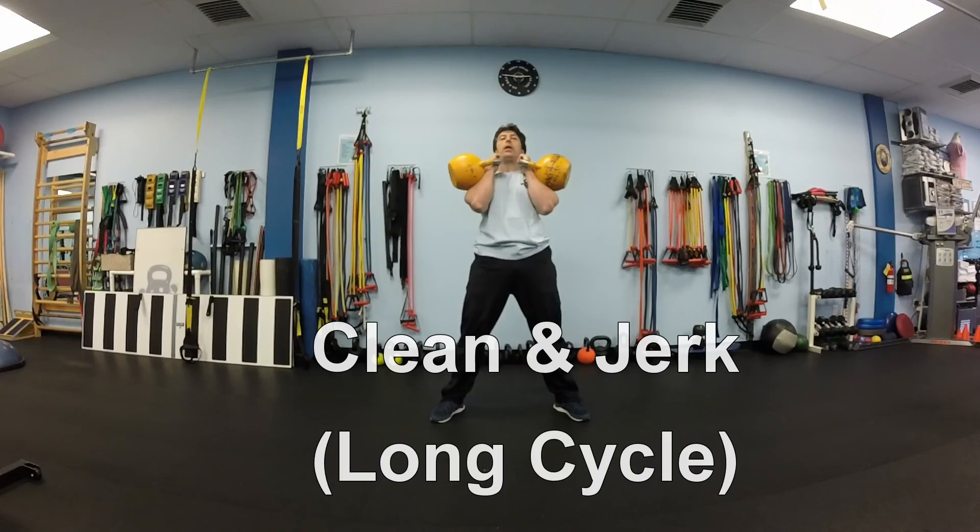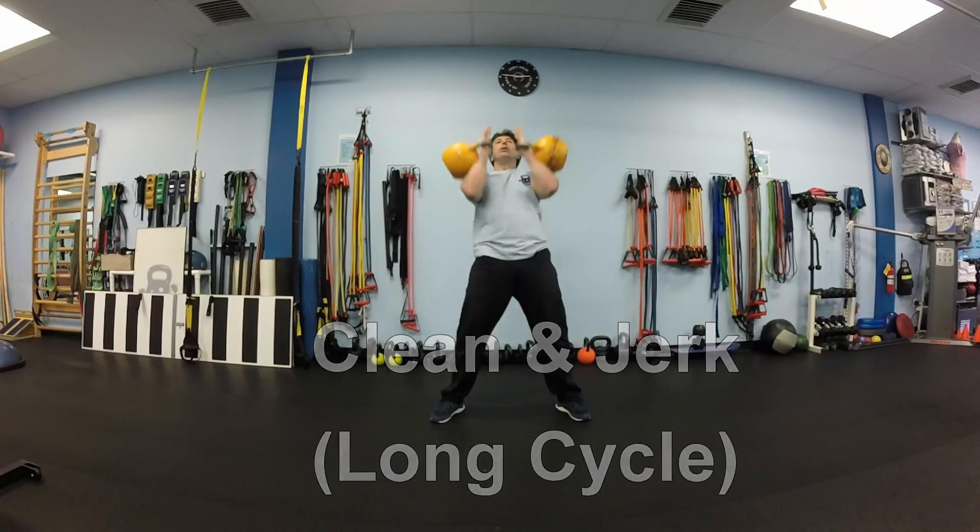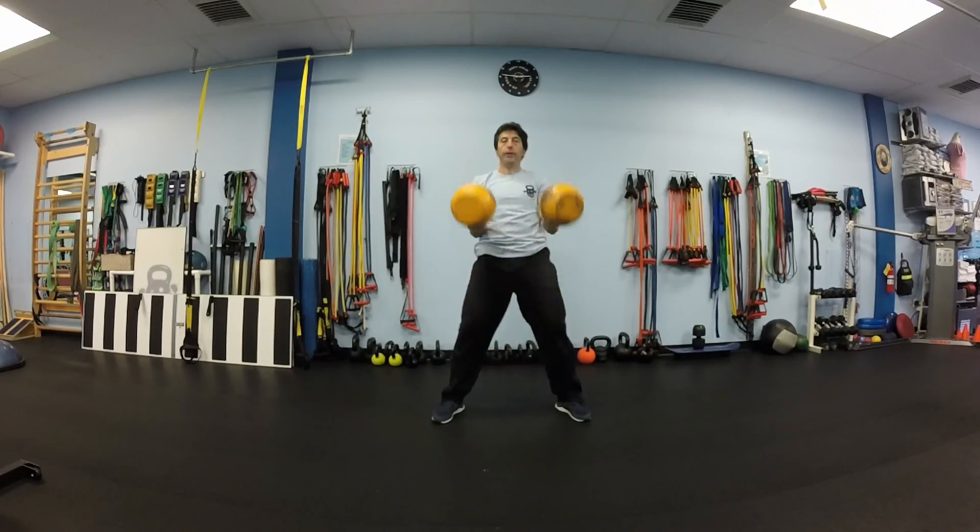Next exercise is clean and jerk, also known as a long cycle. Clean, jerk — repeat 10 times. Let's go.